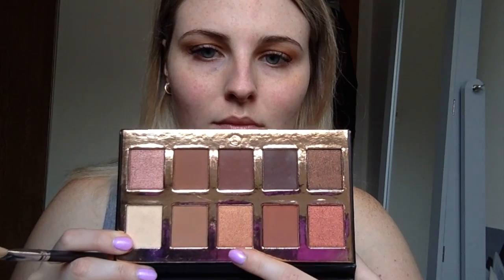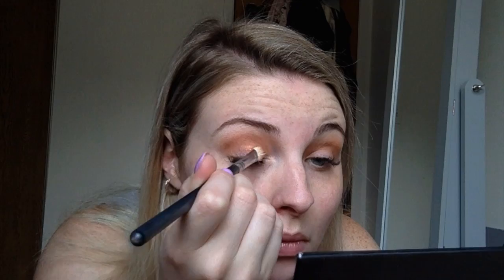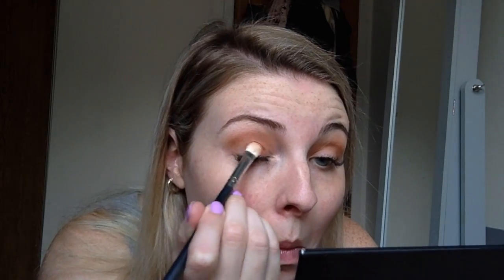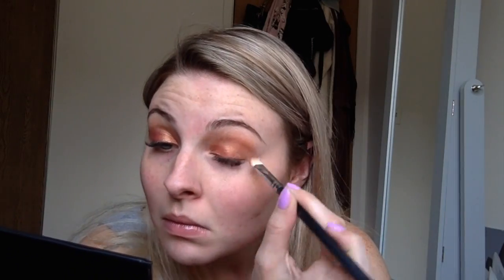Then I'm going in with that middle shimmer color — it's like a desert pink, it's really cool. I spray a brush with some setting spray and then I pack that on until it's the desired amount of shimmer that I want.